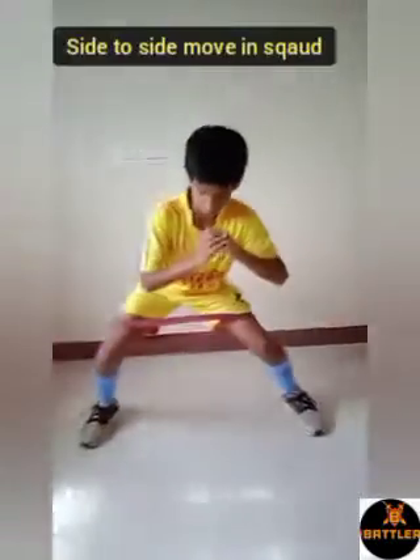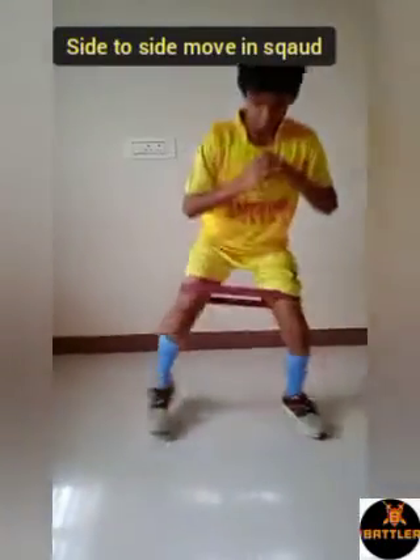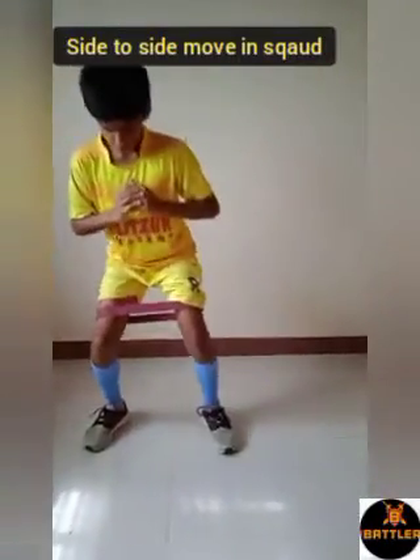8th one is squat sit move side to side. Sit in squat position, keep gap between knee to knee and move side to side as shown on the video.